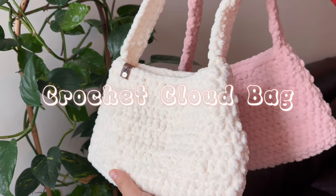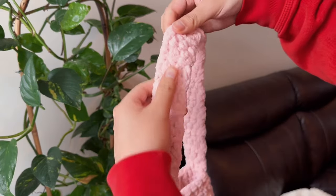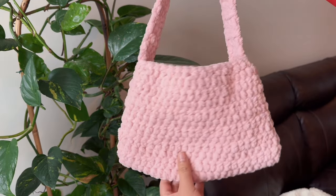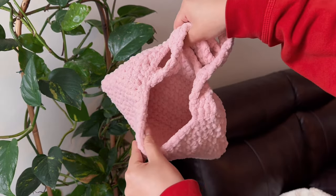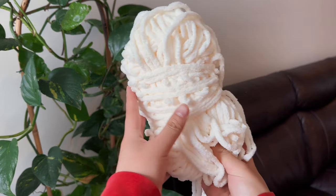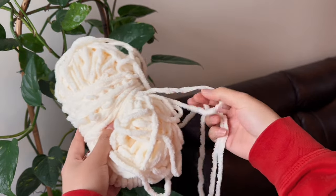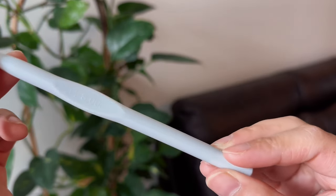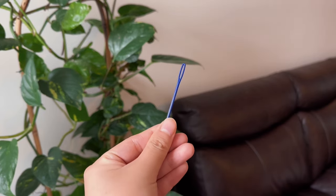Today we are making a chunky fluffy crochet bag, which I like to call my cloud bag. I'll be putting the dimensions and specific material details in the description. First, you need a Bernat chunky yarn, or you could find any yarn that looks like this. Then we need an 8mm crochet hook and a big crochet needle.